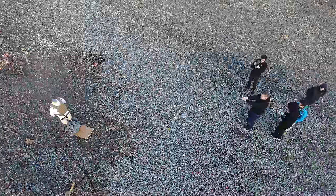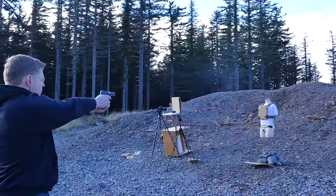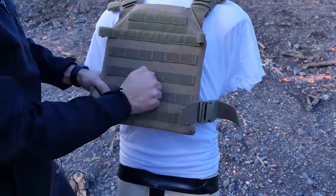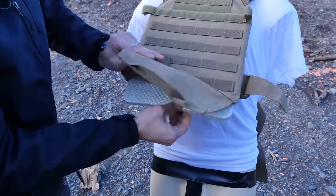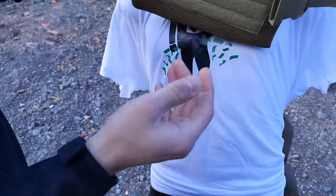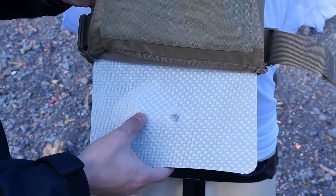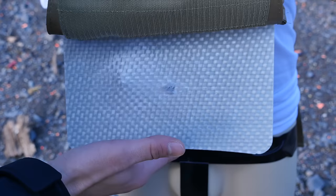3... 2... 1... Okay, so I can see the bullet hole is right here. I actually thought it might ricochet — this is a really hard board. Let's pull it out. Did it go through? Nope. So this guy is alive. It did its job. Whoa! There's a huge ripple in here, but it did its job. This guy is alive.